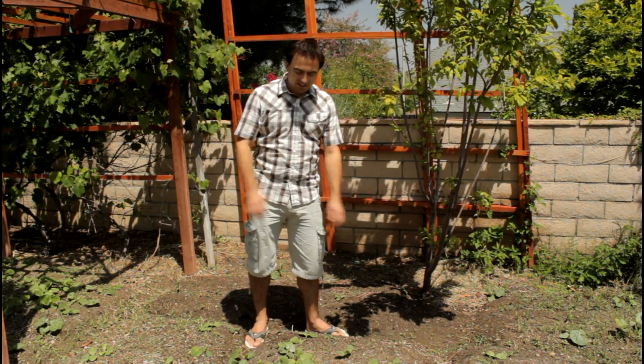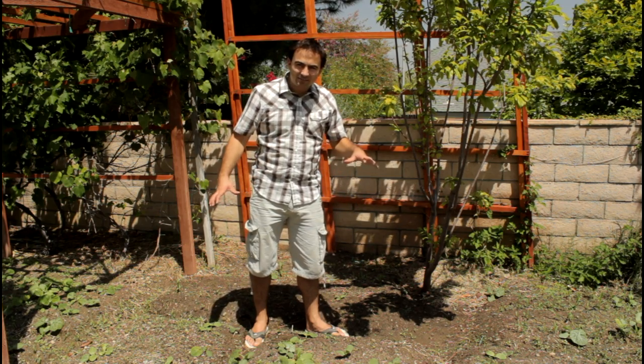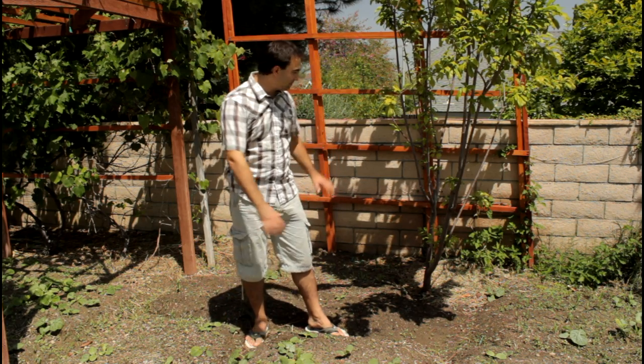Welcome back to California Gardener. Today I'll show you how to grow your pumpkins on a trellis. Pumpkins are a vining plant so they love to crawl all over your garden, but the best way to keep them in one place is to grow them up a trellis.